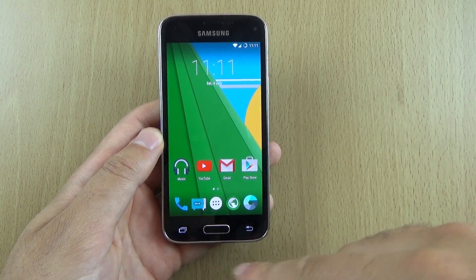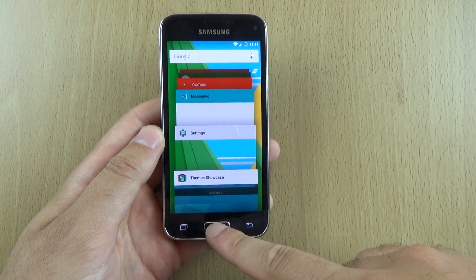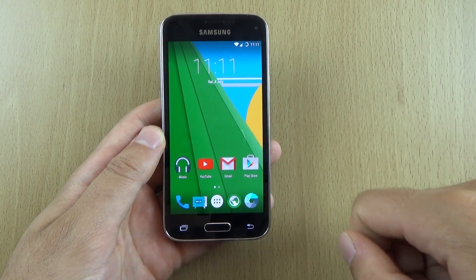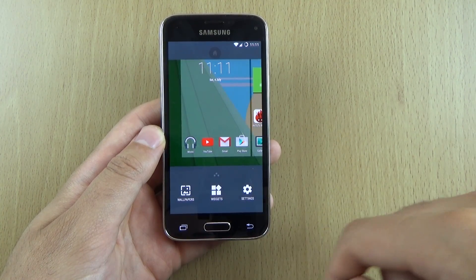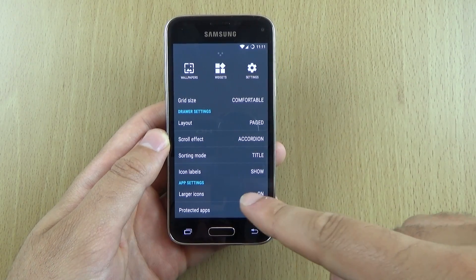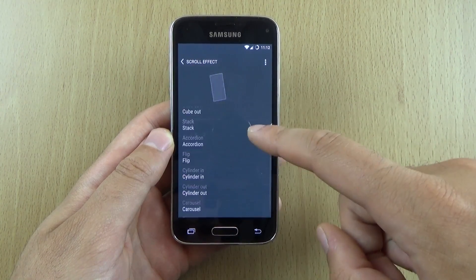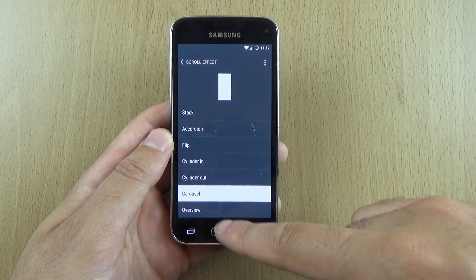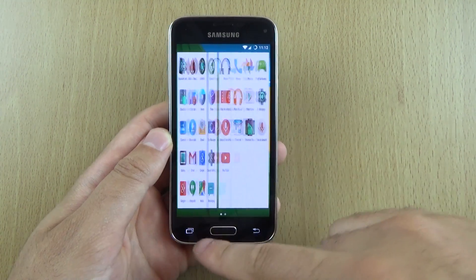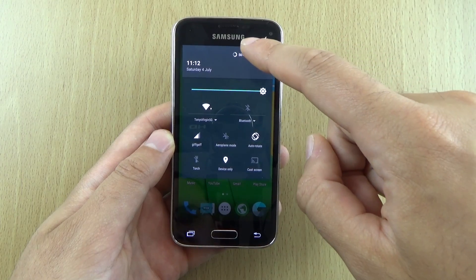They have actually changed around the function of the multitasking button and the home button. The home button is now used to multitask — many people will fondly remember that's how it was back in the day — while this button has become a menu button where you can find settings. I've already put on larger icons, and you can also put on different scroll effects to give a bit of flavour to the experience. I'll put it on the overview mode — I do enjoy this kind of customisation in CyanogenMod.